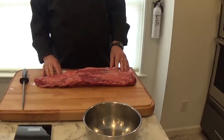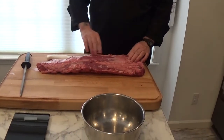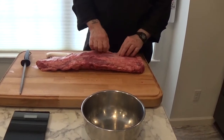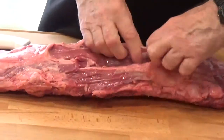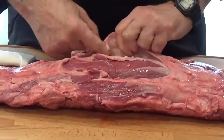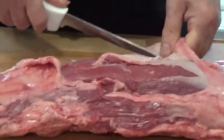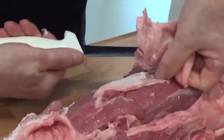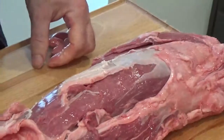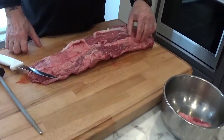The peeled tenderloin normally comes cryovac, which means it will keep for a couple of weeks being vacuum sealed. I've taken it out of the cryovac. You'll notice on the outside there is a cap of fat that we're going to pull off, and underneath that is a silver skin that we are going to cut off. The tools you really need are a boning knife, a sharpening steel to keep the blade reset on your boning knife, and a bowl or some utensil to put your scraps in.